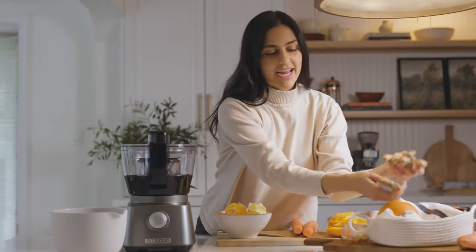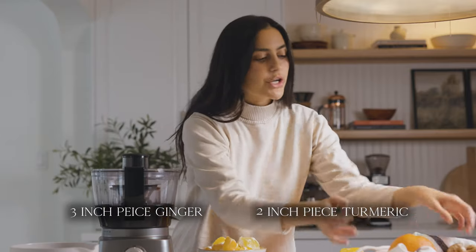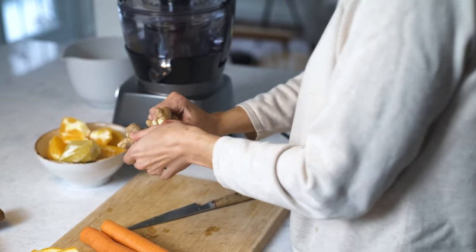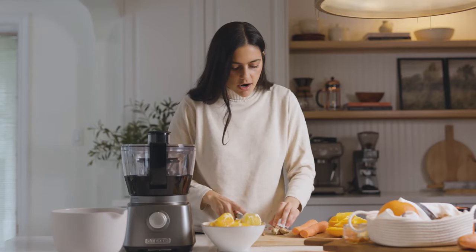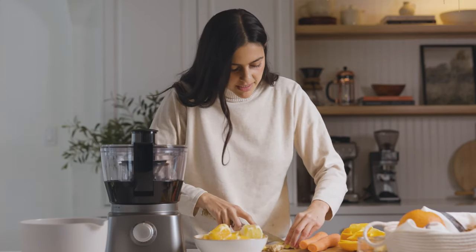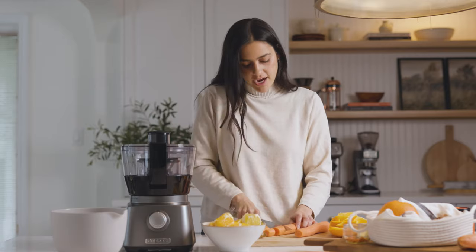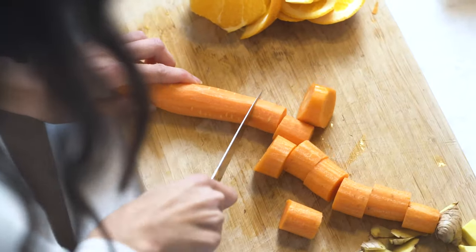Next we're gonna peel the carrots, ginger, and turmeric. I've already got my carrots peeled and I've already chopped my ginger and turmeric, but I'm gonna show you how I do that because it's a bit finicky. We just break off a piece — we want about a three-inch piece of ginger — then take a knife and cut off the skins. It doesn't need to be perfect since it's going in the juicer. I'm also just going to chop my carrots into chunks so it's easier for my juicer.